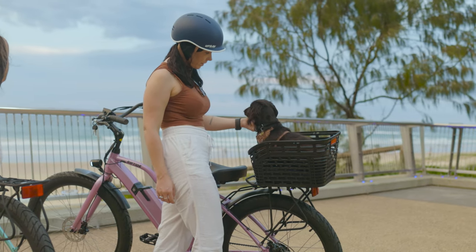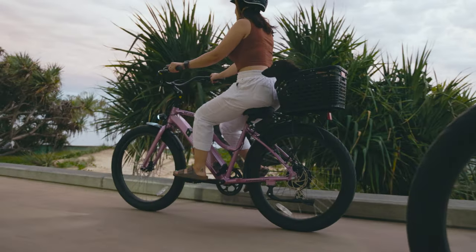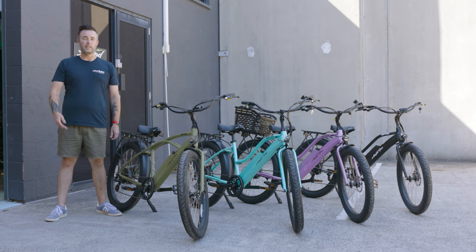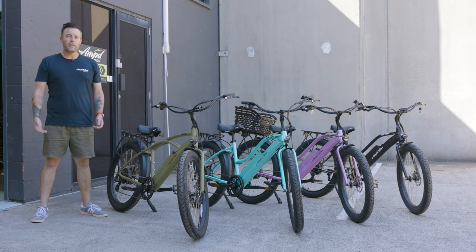With the size of the Riptide electric bike, it makes it suitable for average to taller riders. As for where you would use the Riptide, it's designed for days off — it's great for cruising around on the weekends, taking it to the beach, going to the park, down to the pub, to the cafe, wherever you're going to have fun.